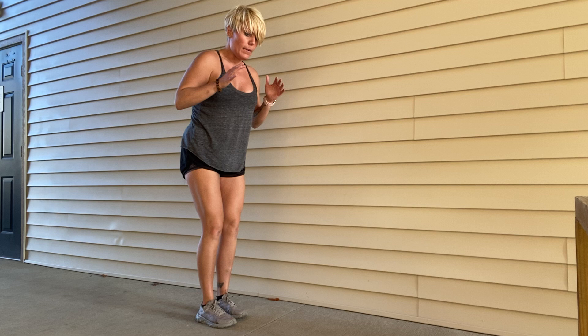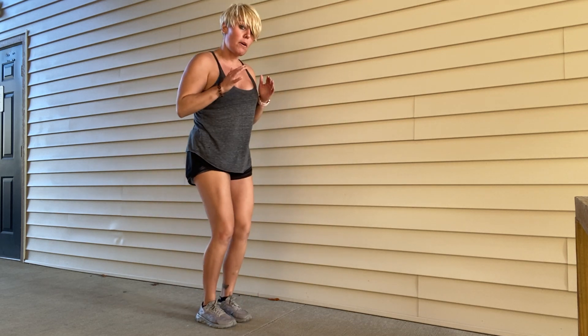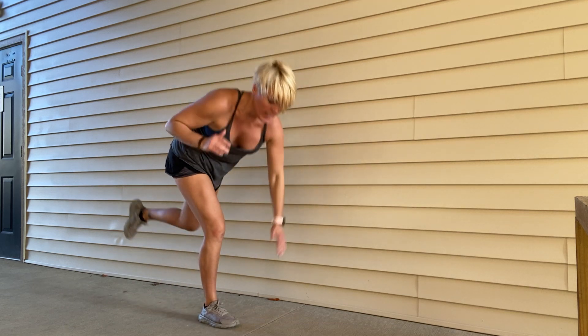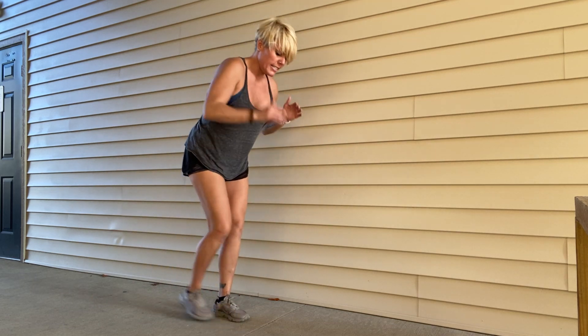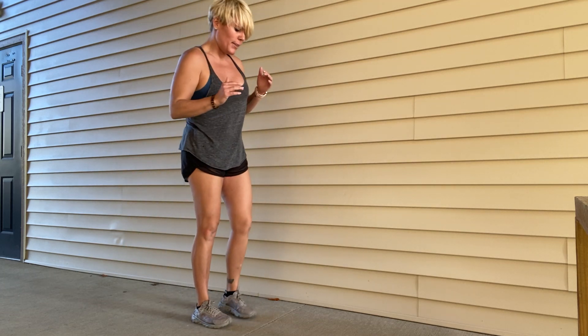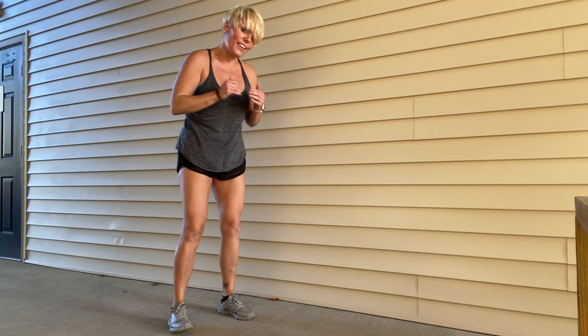Ten more seconds, and then I've got some squats for you guys. We're going to do a big squat with a calf raise. Eight, seven, six, five, four, three, two, one. That's so good.